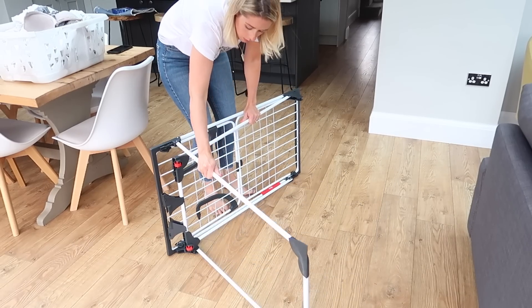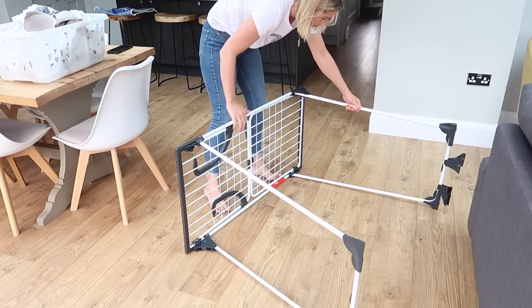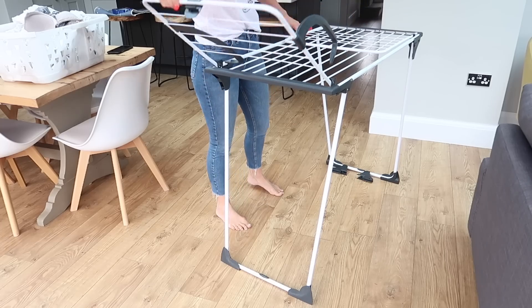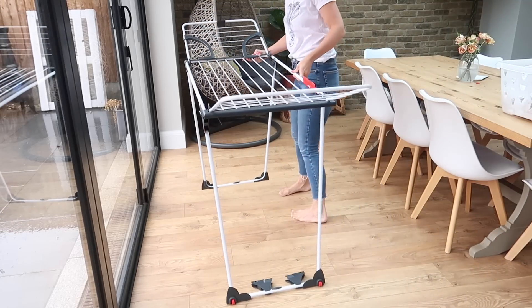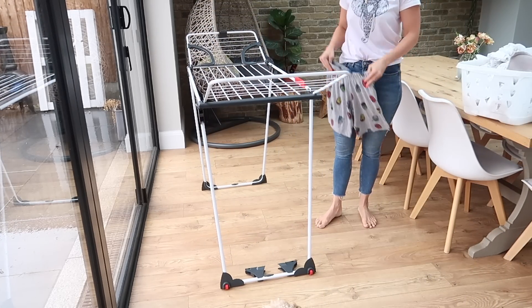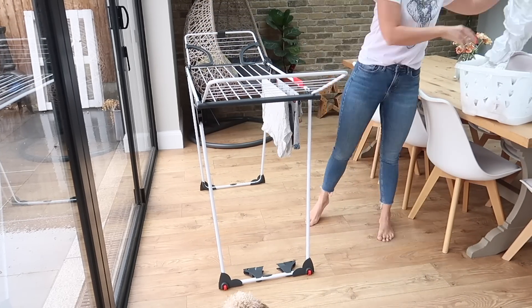My first laundry hack is to have some products that aid you with your laundry. I recently discovered this two-in-one Vileda Airer. It is absolutely amazing — it compacts down to hardly anything, so slim that it will fit in any area of your home, and not only that but it also has 18 meters of drying space.